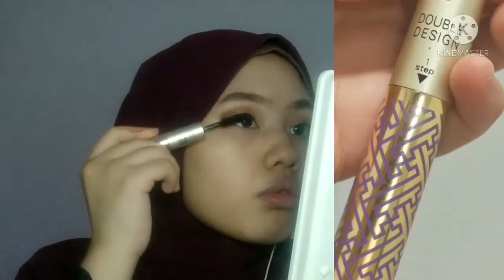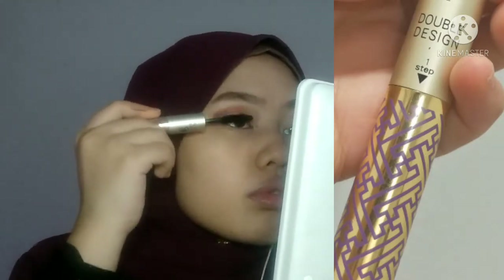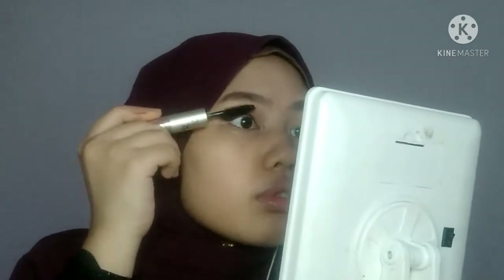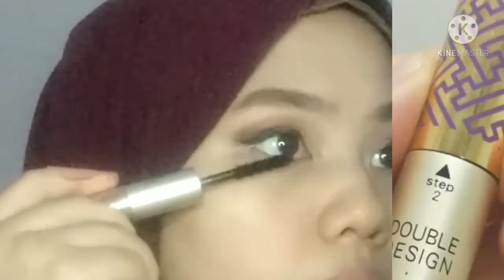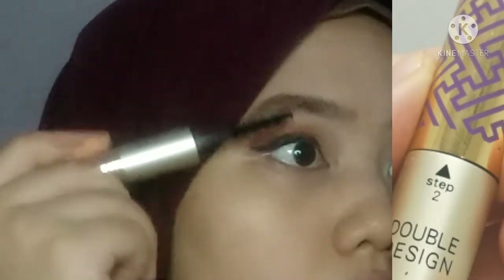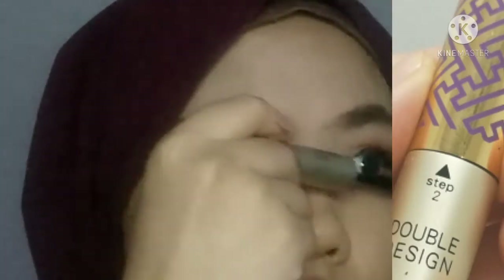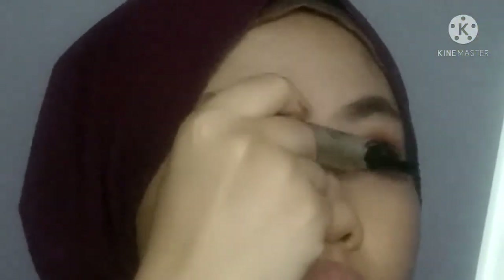Sekarang kita move on to mascara. Wahid pakai Faber Glam Double Design Mascara ni - sangat bagus sebab dia ada step untuk siapa yang tak biasa pakai mascara macam Wahid. Tadi Wahid guna step pertama untuk kasih bulu mata tu lagi sikit, and then yang kedua ni dia fill in warna - dark black mascara tu.